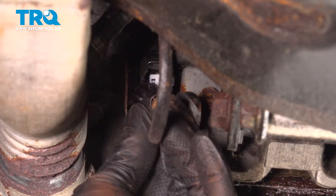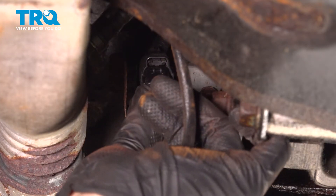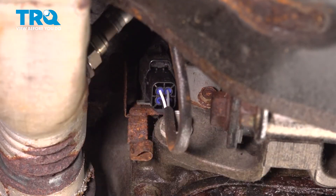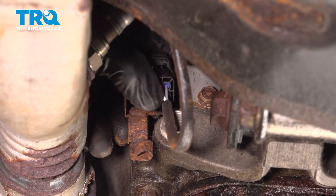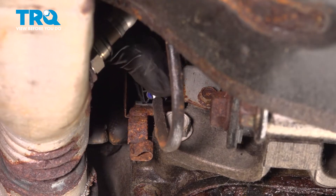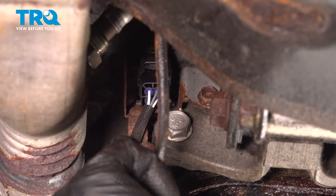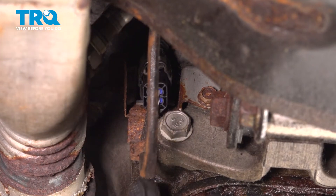Install the connector — push it in until you hear a click, and install the harness into the bracket.